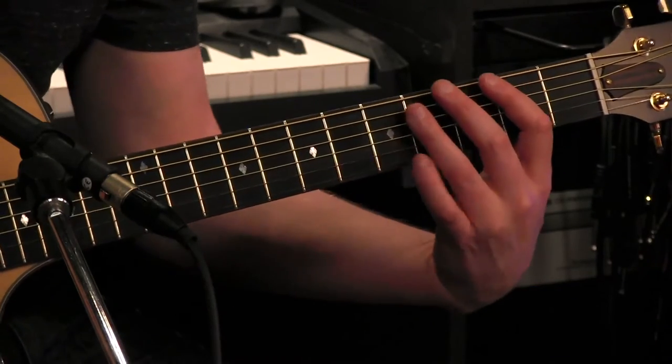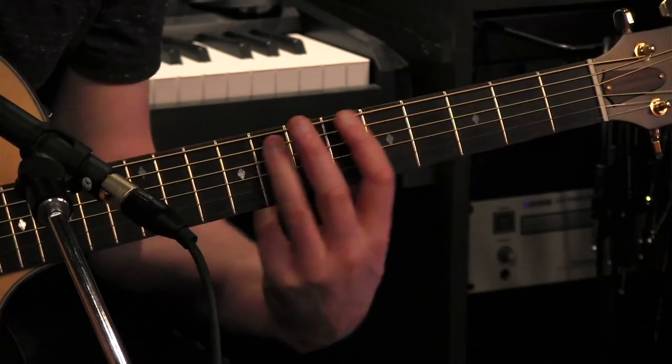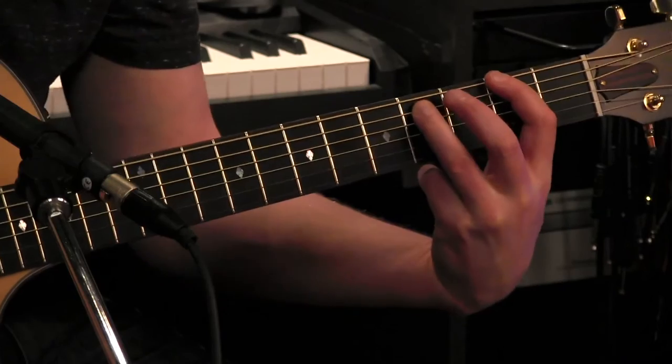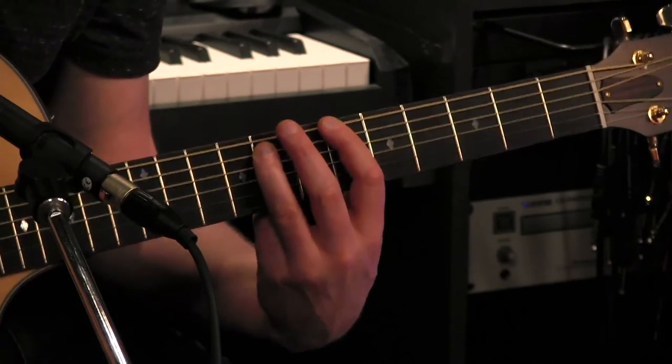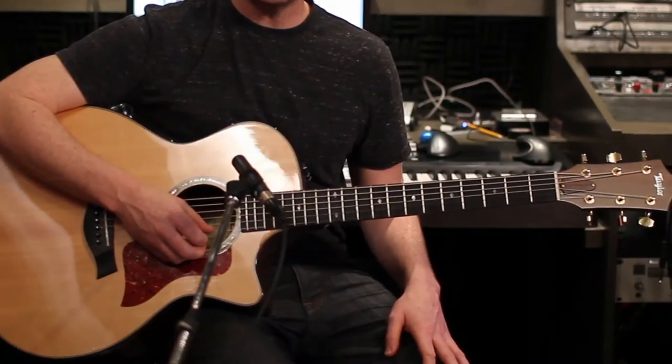Alright, so it sounds like this. [demo] Alright, let me break down the lead part for you.